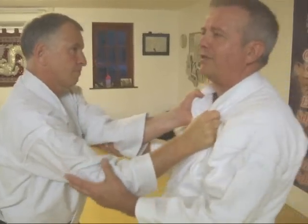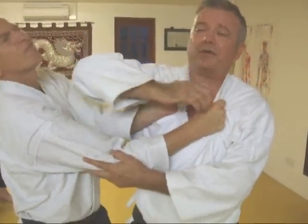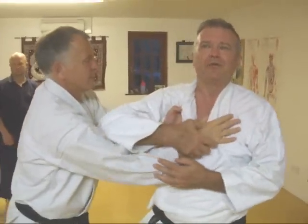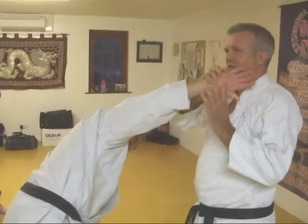Bear in mind that you've done this: you've restricted his forward movement, you've clipped him on the chin, knocked him off senseless, and we'll loosen that up. Once that goes in, bring this across to here.